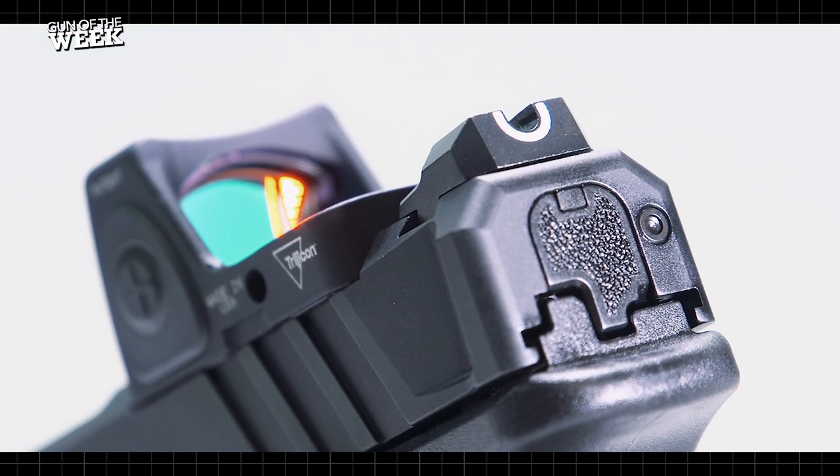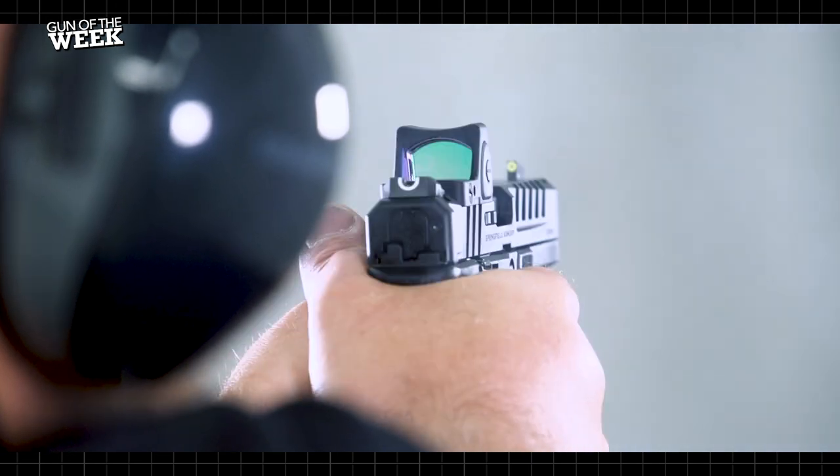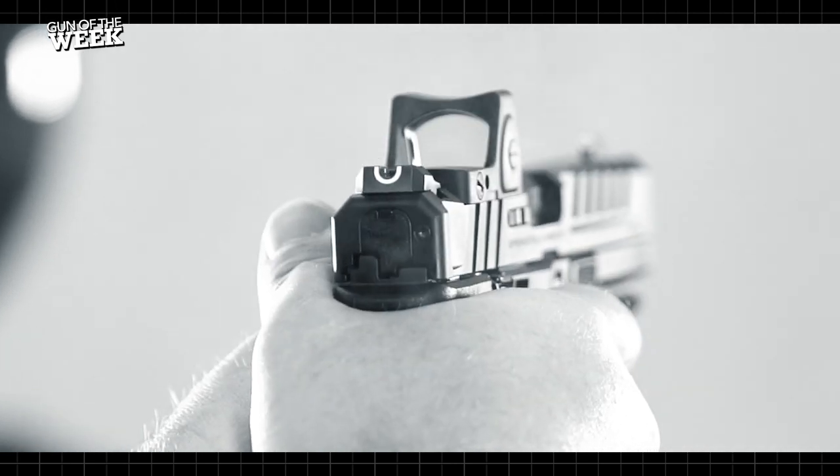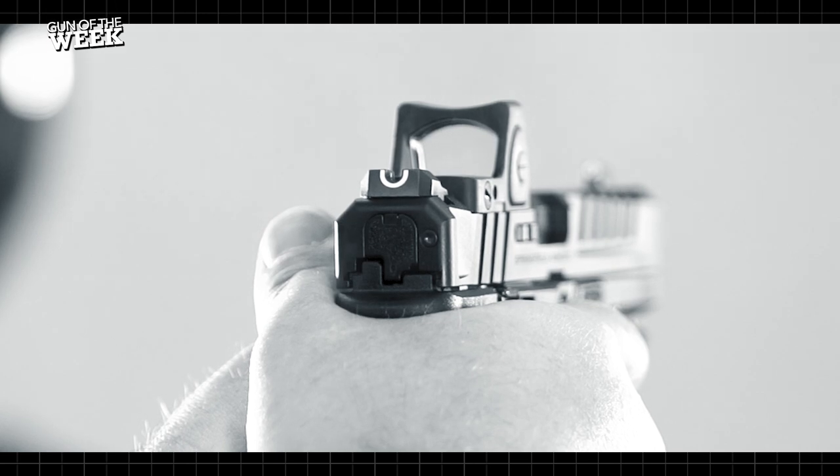The Echelon comes with a dovetailed tactical rack U-dot rear and tritium dot front sight system for putting rounds on target, even in poor light. We found the ball-and-basket sight picture fast to acquire, yet precise enough for accurate long-range shooting.